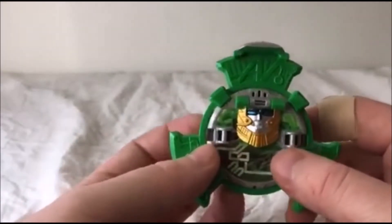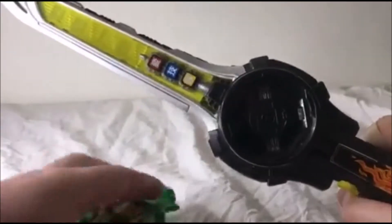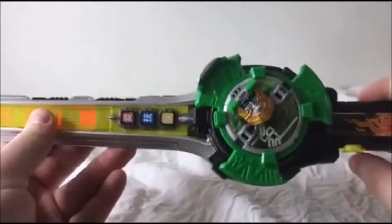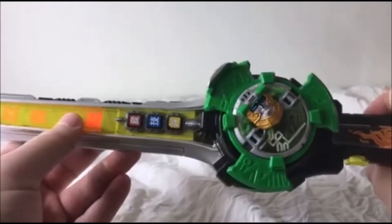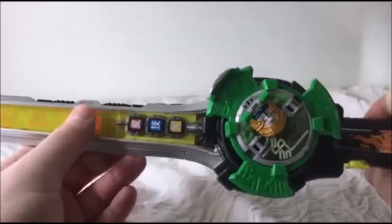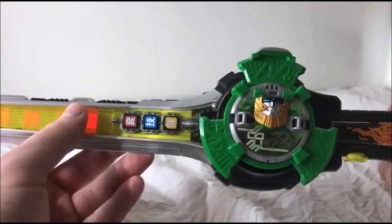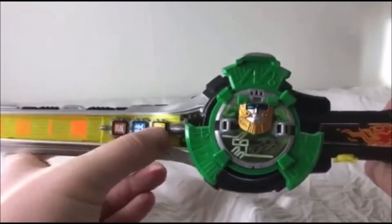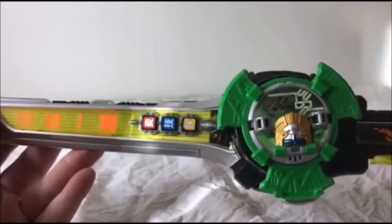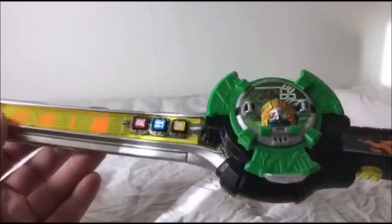That is all the sound effects you're going to get without the shuriken. As with all the Ninja Steel shuriken, this does have some connectivity with the Ninja Ichibanto. If we go ahead and place it in — not the greatest sounds ever, but you can do that if you want to.